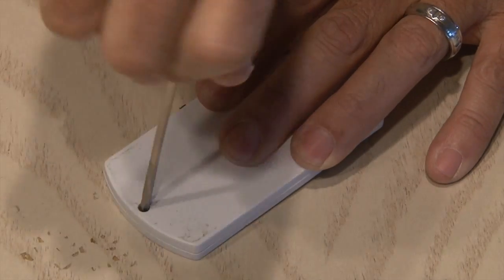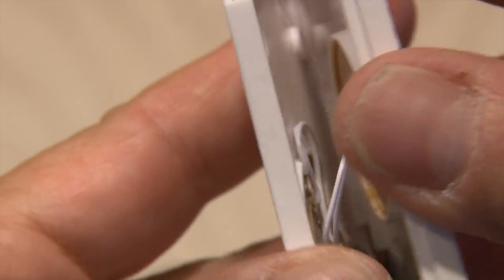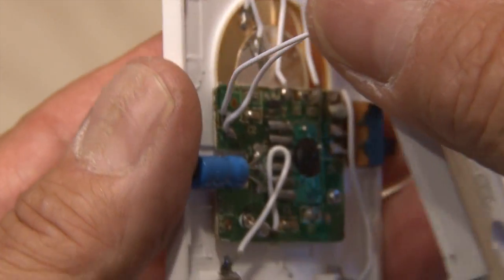The first step: remove the three small screws in the back. Then I pried the case open with a small screwdriver, and inside there's a circuit board, the sensor, and the speaker.